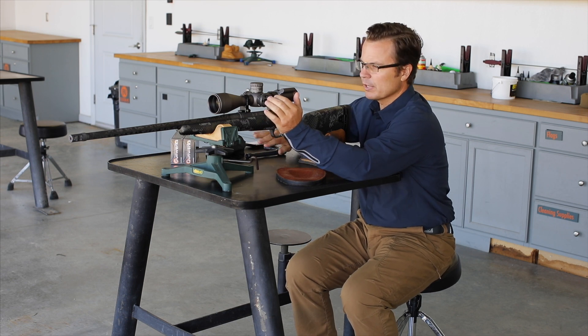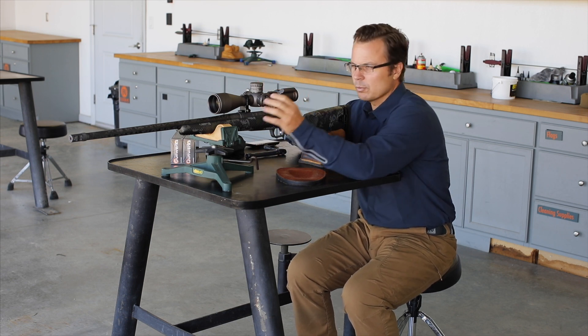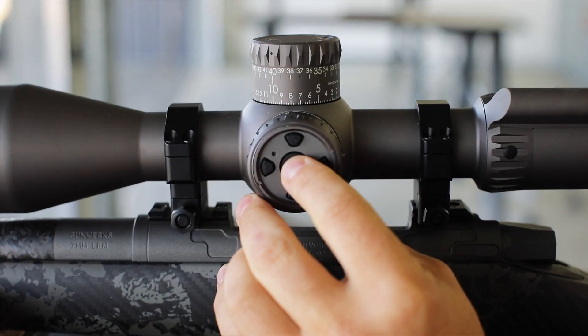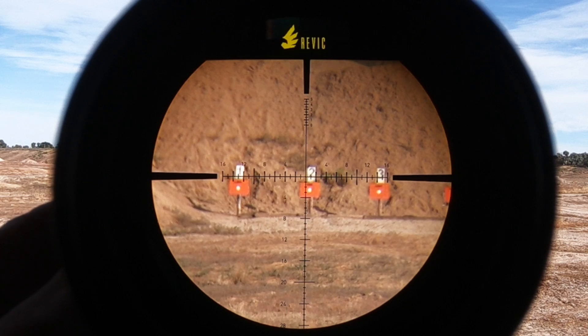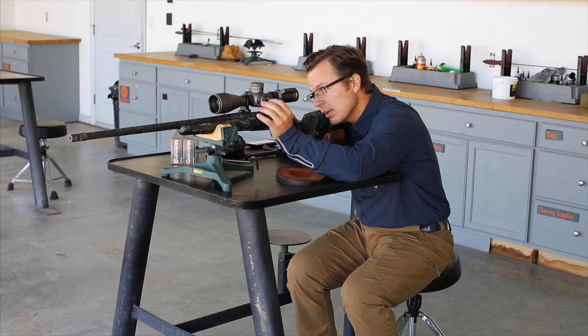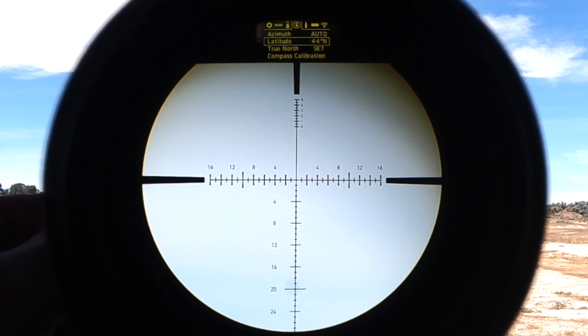I've taken my bolt out so we're super safe when spinning the rifle. We'll power on with a three-second hold. Then to enter the menu, a short press gets us into navigation, and then we go right one menu and that puts us in the vector area.